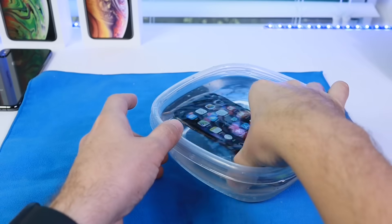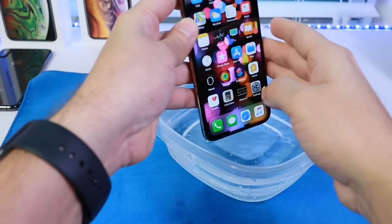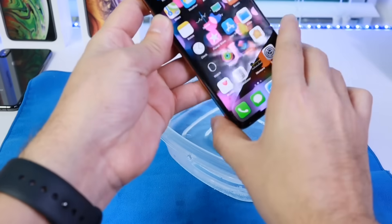Hey guys, in today's video I want to share with you a really unique and awesome Siri shortcut to eject water out of the speakers of the iPhone.